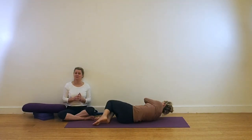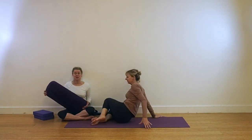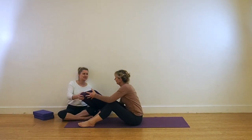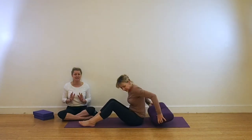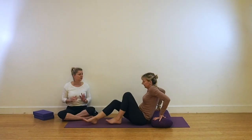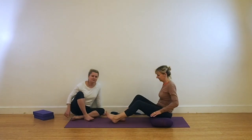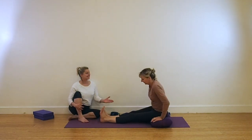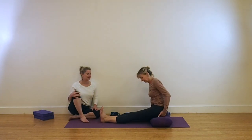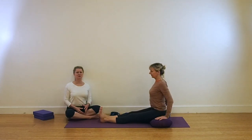From here we're going to come into a Janu Sirsasana action. We use the bolster for this, and the reason for using the bolster is because those of you with stiff hips — this really does give a lot of support on the pelvis. You're going to start from down, so you can see Leo's moving that buttock flesh out and back, sitting up, rolling those shoulders back and down, and lifting up.